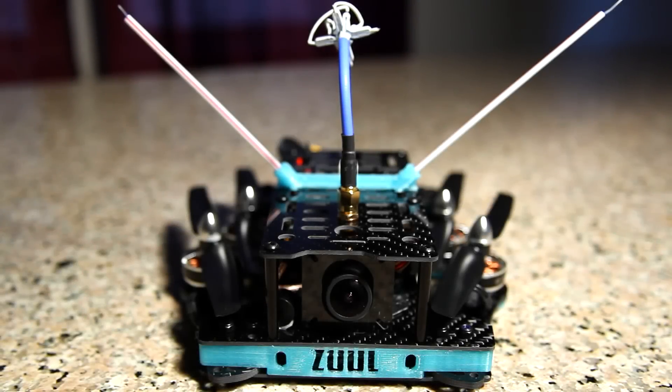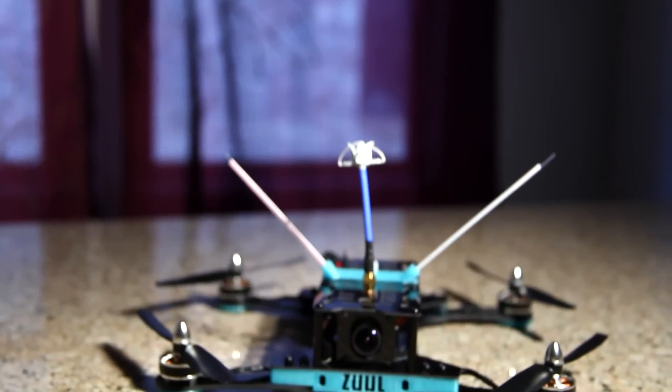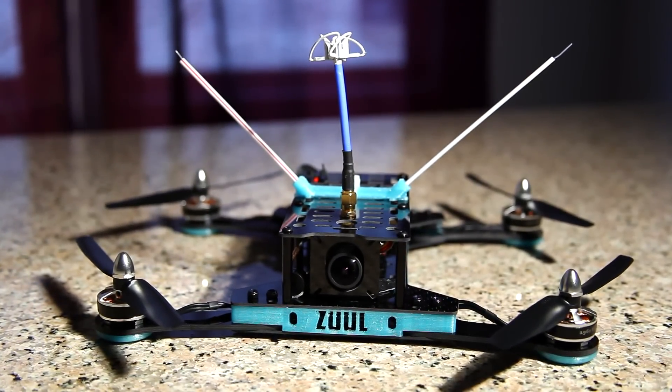Gimbal Guy here with a very special review. I've recently received a Zool Racehound 285 ARF kit by Hover Ship. And after having this kit built, this is what the finished quad looks like.